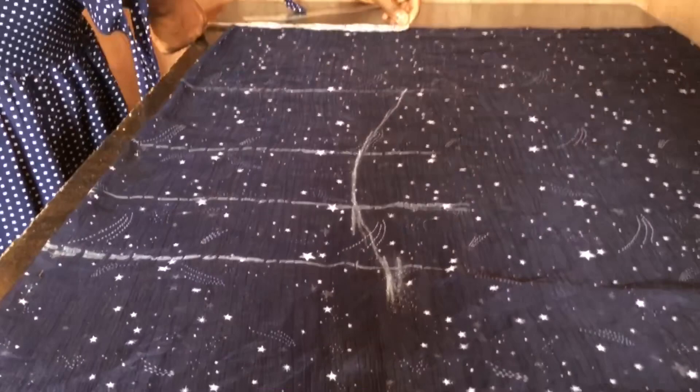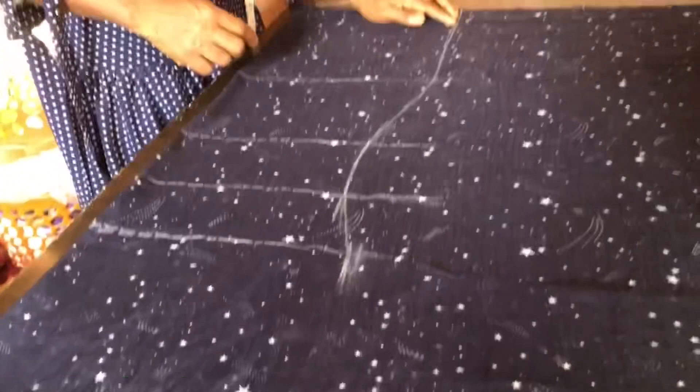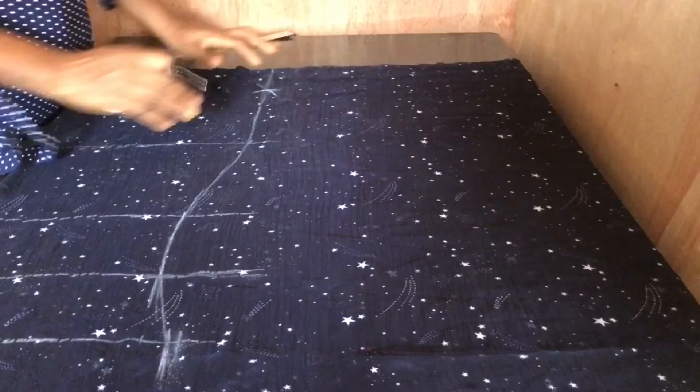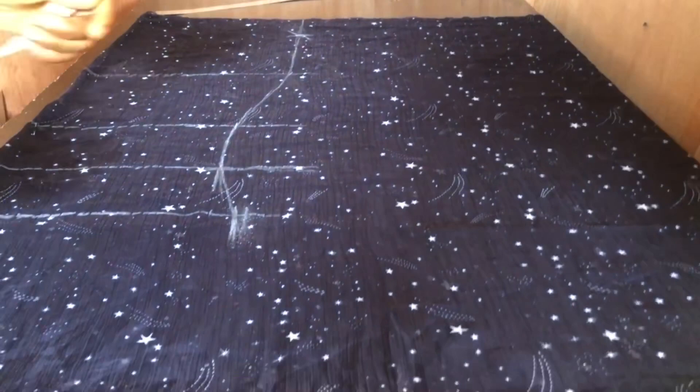For the hem line, I use the same measurement as the hip to determine it. At the hem I came up with just 2.5 inches — this is optional. If you like, you can stitch yours to the hem line, but I decided to come up with 2.5 inches. Then I connected the lines.